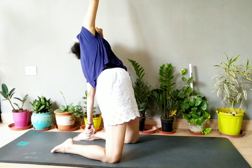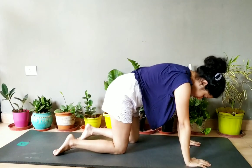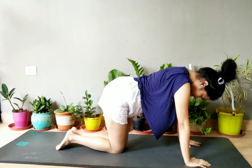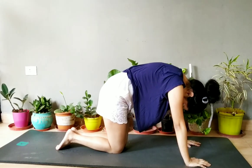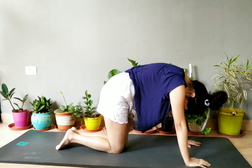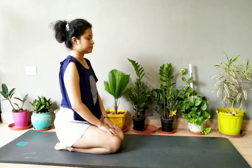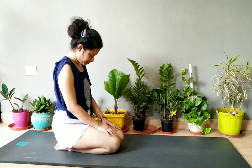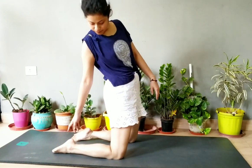Then try to touch your leg, then come to cat pose and cow pose. If you want to know about cat and cow pose in more detail, you can go through my other video which I will link in the description box. Do it for 20 seconds, then sit in observation, relax yourself, and stretch your neck down and up.